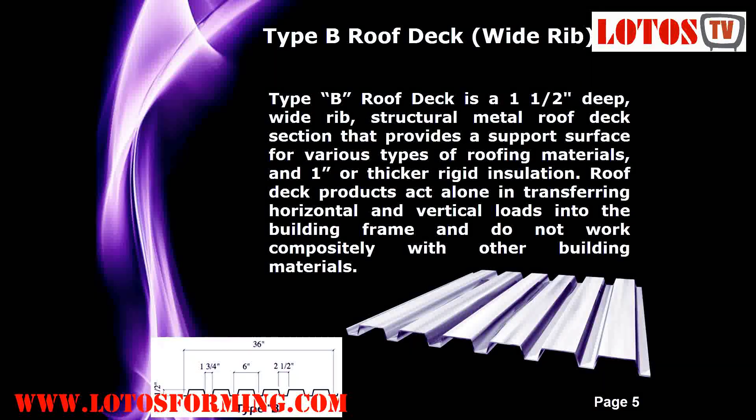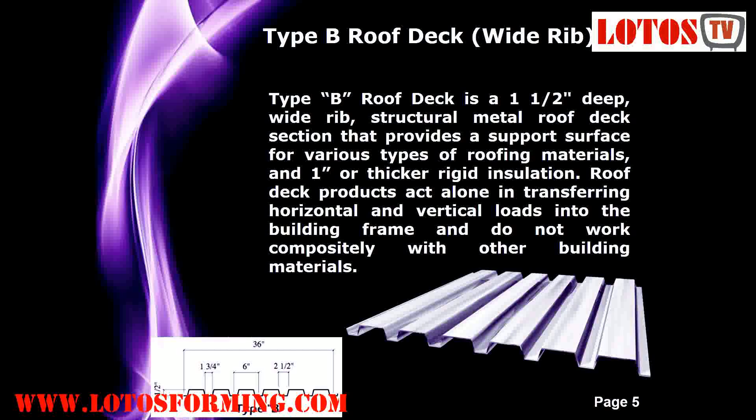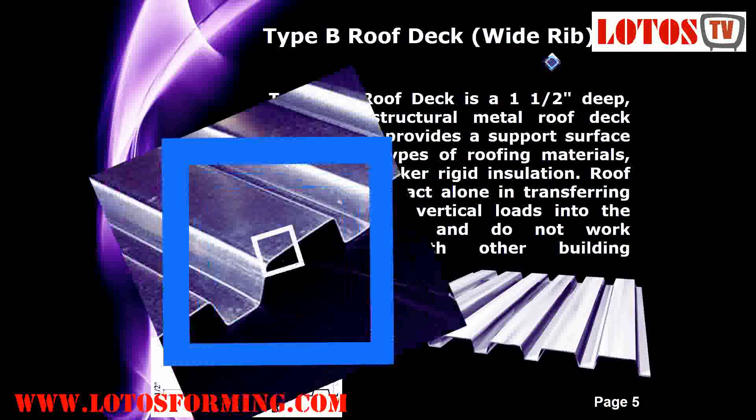Type B or wide rib. Type B roof deck is a wide rib structural metal roof deck section that provides a support surface for various types of roofing materials and one-inch or thicker rigid insulation. Roof deck products act alone in transferring horizontal and vertical loads into the building frame, and do not work compositely with other building materials.